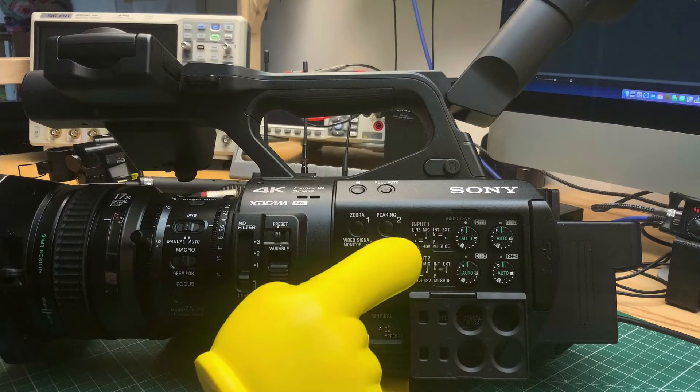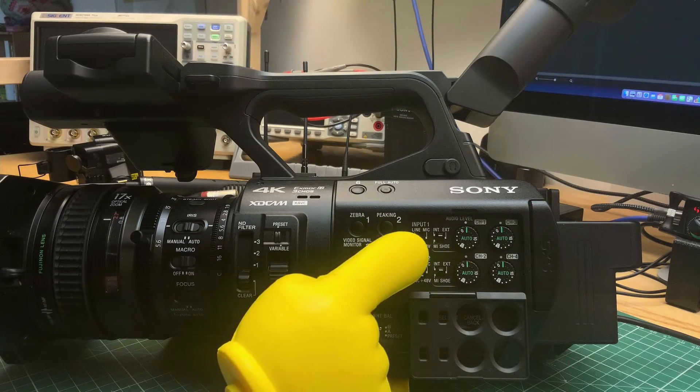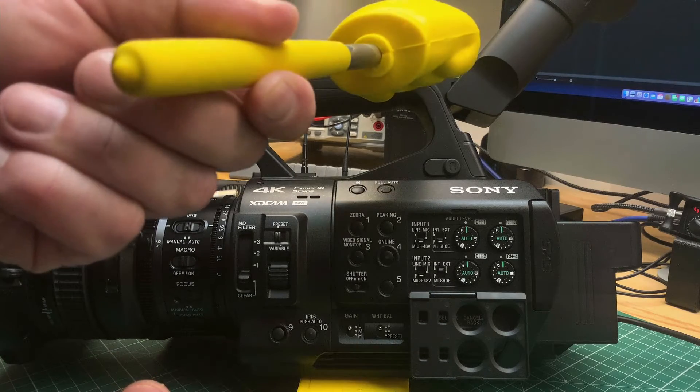You also have a selection switch for internal mic – the mic here on the front – external mic, which are the XLRs, and the MI shoe, which is one of the MI shoes on top, either front or back of the camcorder. You have to choose by these hardware switches which type of input you like to use. If you use a radio mic, it's the SMAT adapter with the MI shoe. If you use the XLRs, you can switch between Line, Mic, and Mic with phantom power.